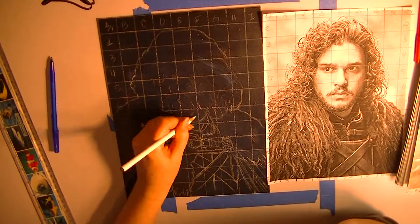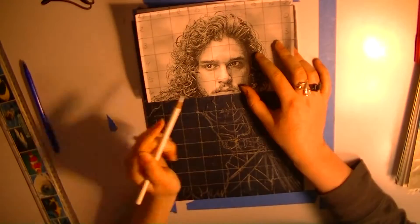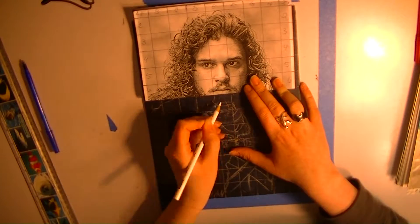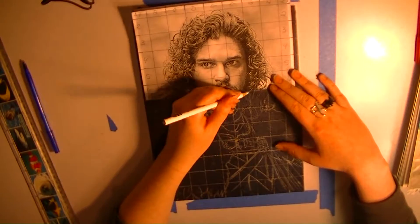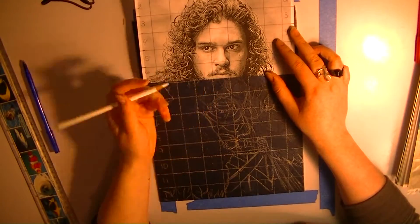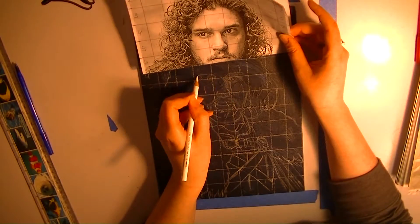After you've gridded it, what I like to do is on the sides — you'll notice on one side I put numbers, and then on the other I put alphabet letters, so that it was easier to kind of grid and figure out where certain shapes were.